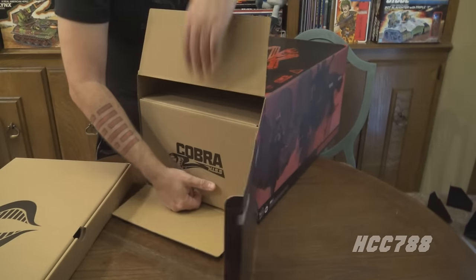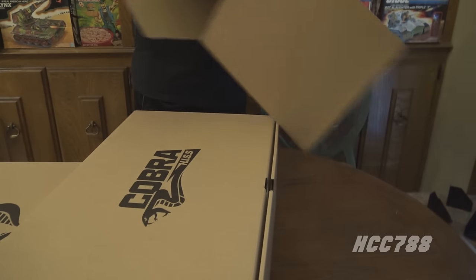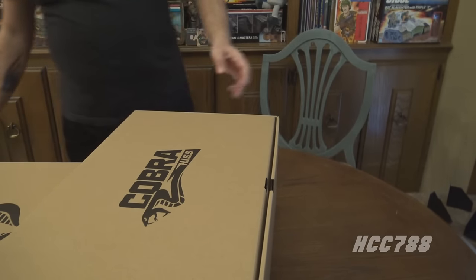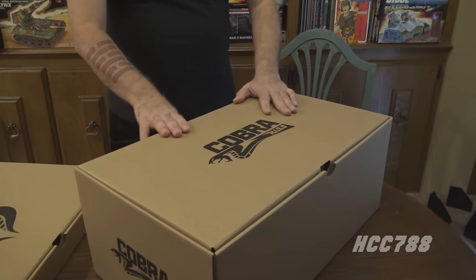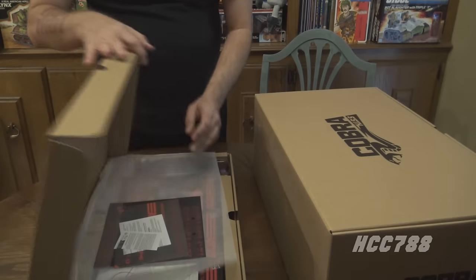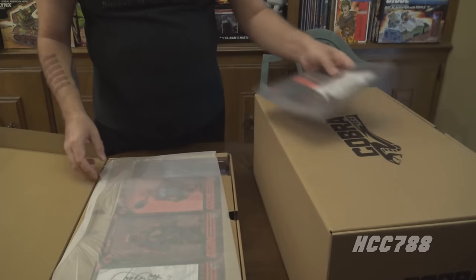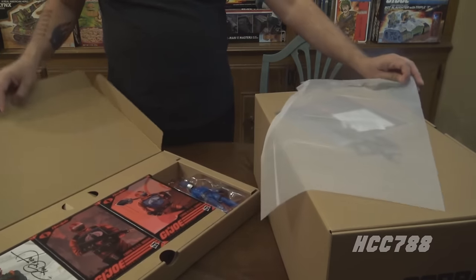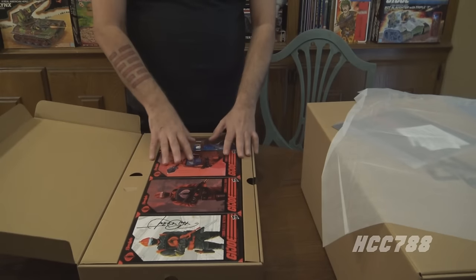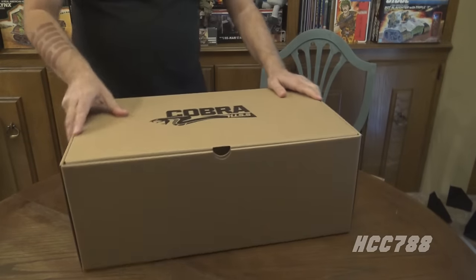I'm assuming this tray has the figures, and this is the HISS Tank itself. Let's pull it out. We'll set aside this beautiful package box with all the gorgeous artwork on it. It doesn't look like either of these are taped, so this would be the figures tray — it just swings open. Oh yeah, sticker sheets, some other paperwork, tissue paper, and one, two, three, four classified six-inch action figures, including the carded Cobra Commander.